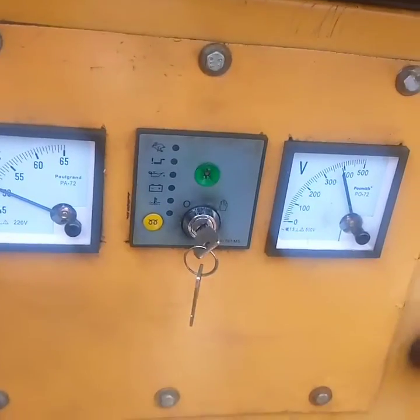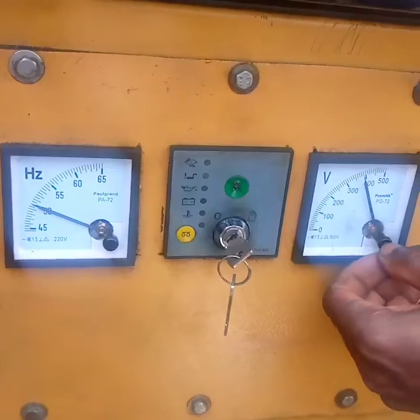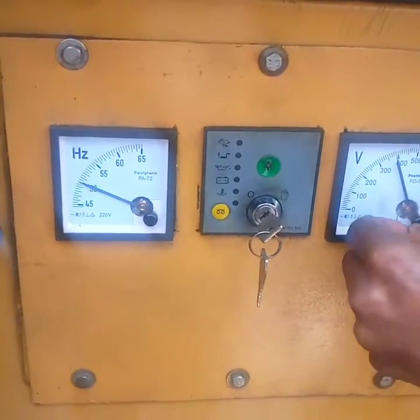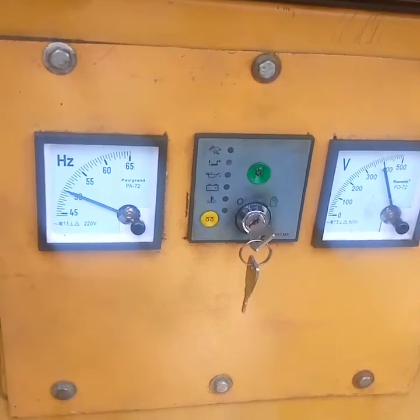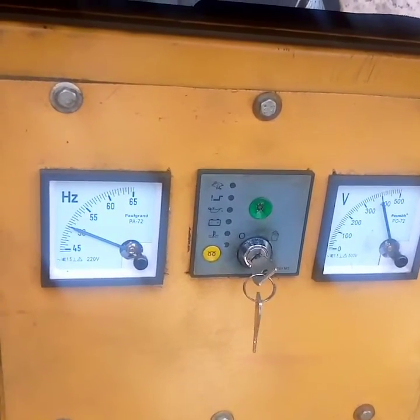Now I've increased it — my Hz is now on 50 while my voltage is now on 400. That is how it should be on a Perkins engine. When you are setting it up, you allow your Hz to be 50 or between 50 to 55; it should not be above 55, while your voltage should not be above 400.